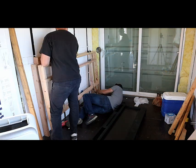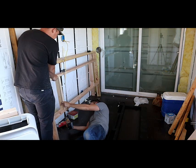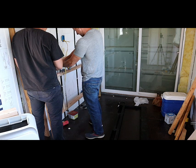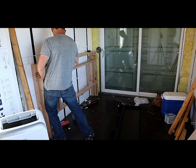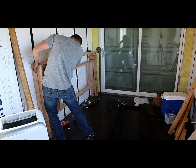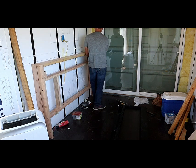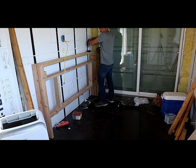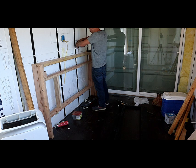Welcome to part 4 of our Guitar Studio build. In this video we focus on installing the fireplace and all the wall paneling. This container will be located in North Idaho, and our winters get nice and cold, so Logan asked if we could add an electric fireplace with a TV mounted above it. While I have never installed an electric fireplace in anything, let alone in a mobile guitar studio, I grabbed the bull by the horns and started building.